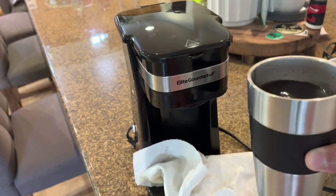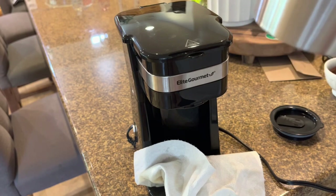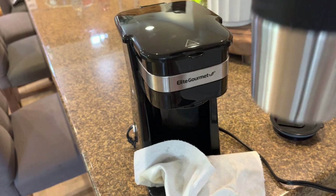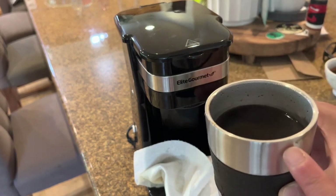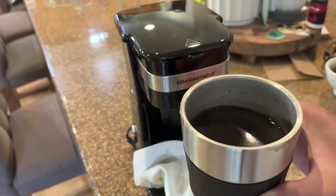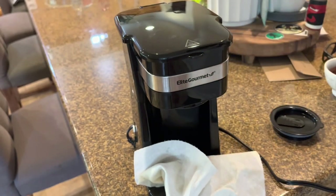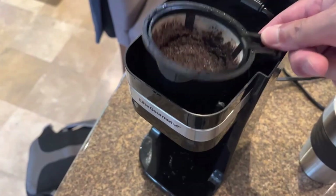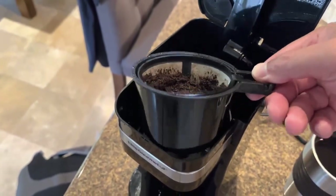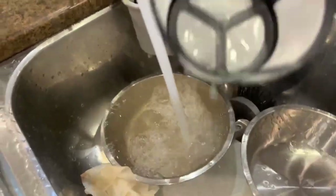Alright, let's give it a shot. Yeah, it tastes like coffee! The main thing is whether it got hot enough, and yeah, it definitely gets hot enough. I'm pretty confident it makes a good cup of coffee. I'll be putting it in my camper now. For cleaning, I just have to remove this and rinse it out — seems easy enough.